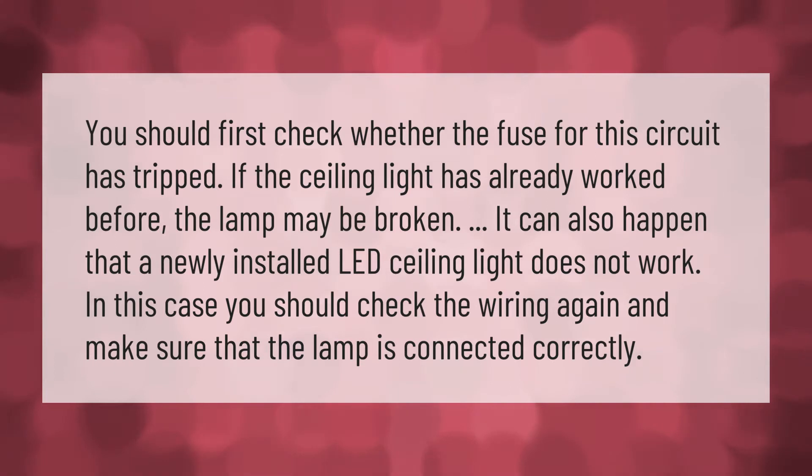In this case, you should check the wiring again and make sure that the lamp is connected correctly.